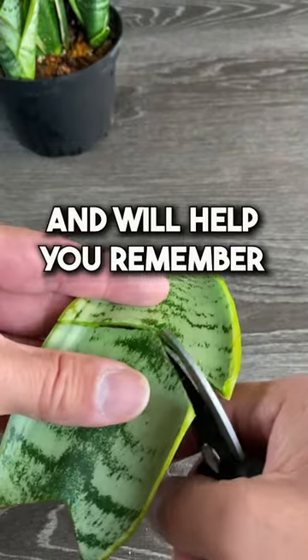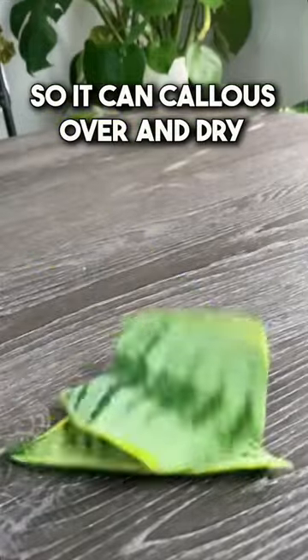The angle cut just looks better and will help you remember which side is up and down. Now let's set our cuttings to the side for two days so they can callus over and dry.